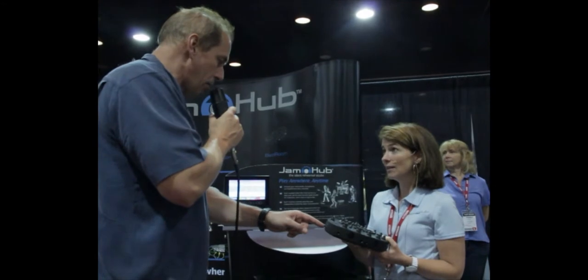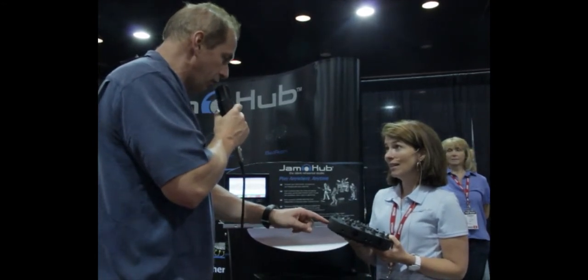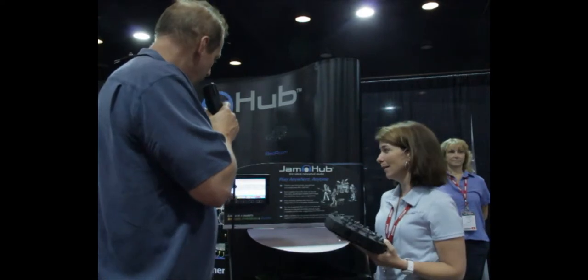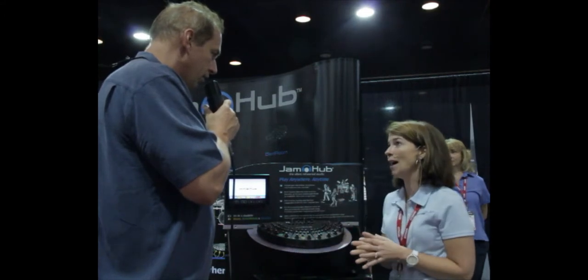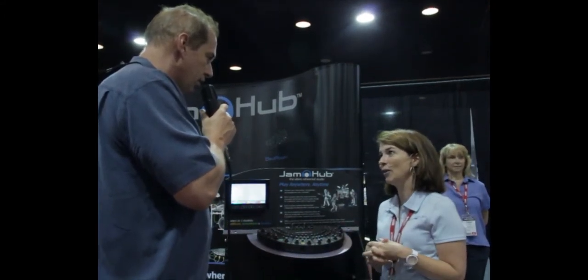Is this Mac and Windows compatible, or does it just go into your computer? This can go directly into your computer through USB. Is there software required? No, it's not required. It's just a direct feed into your computer, and then whatever software you have — GarageBand or whatever you have on your computer — you can mix in there.